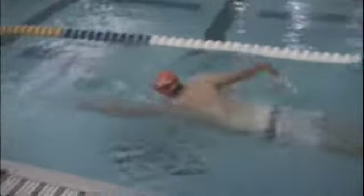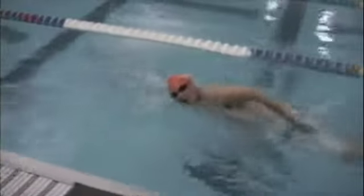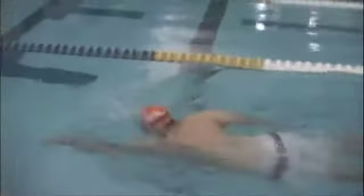One of the things you're going to want to work on is becoming comfortable exhaling with your face in the water. The reason you're turning so much is because you're trying to exhale and then inhale, and that's also going to make you more tired as you swim.